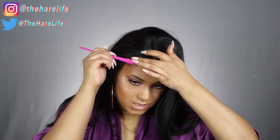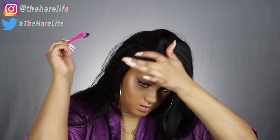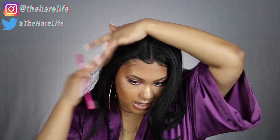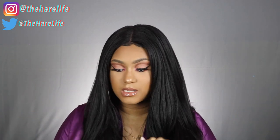My baby hairs poke out a little bit over here so I'm gonna slip those down. If you want to, you can do what I just did in the front across the entire hairline. There's a little bit of shedding here, but this is probably from me tweezing the part.